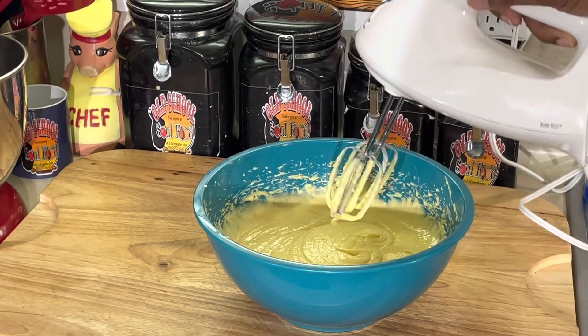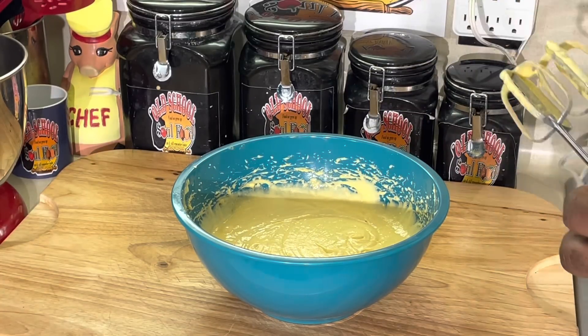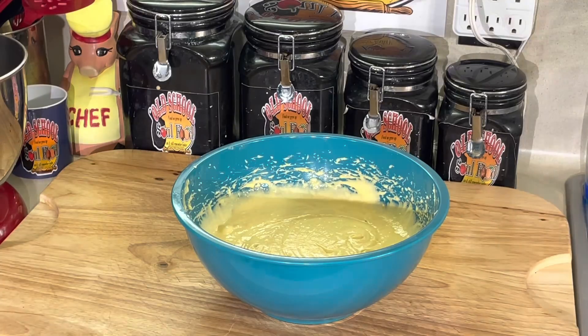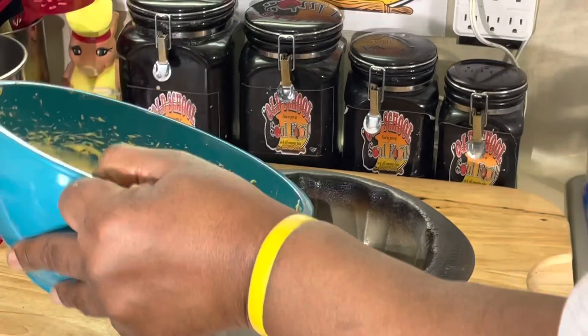That should do it — I know not to over-mix a cake. Let me unplug this and get the beaters out of the way. I'm gonna use my Bundt pan for this — a little Bundt cake. I'm not gonna put any frosting or nothing on it, just a regular Bundt cake.